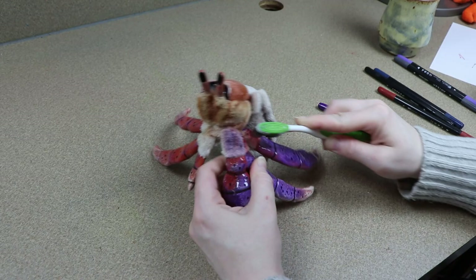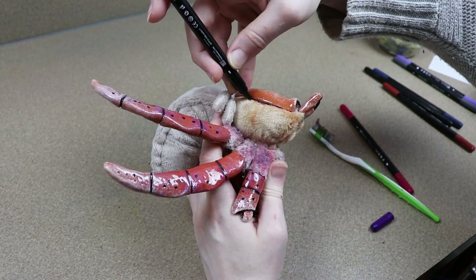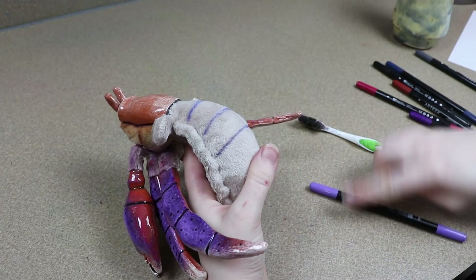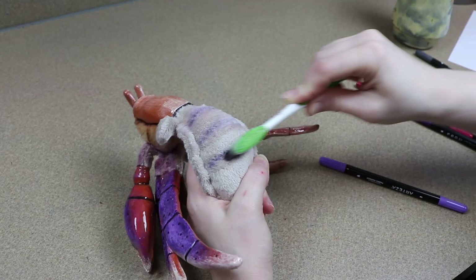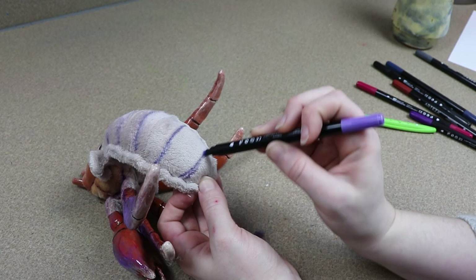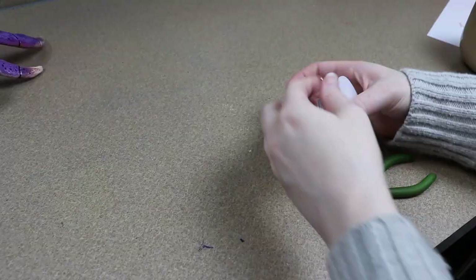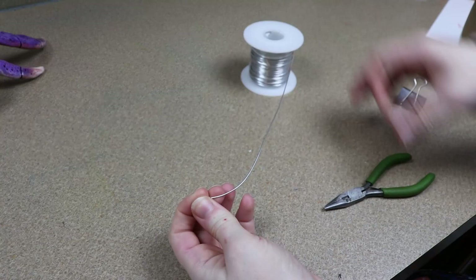You're probably wondering what we're going to do with the shell because we haven't even bothered to work with that. The reason for waiting is I kind of needed to make sure I made the shell the right size, so I needed to have the hermit crab finished first — I didn't want to accidentally make it too large or too small. We're going to be making an actual shell because I want it to look a little bit more fantasy-like, and I just didn't have a real shell big enough for him.